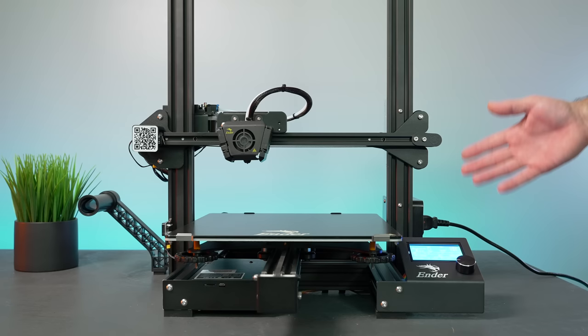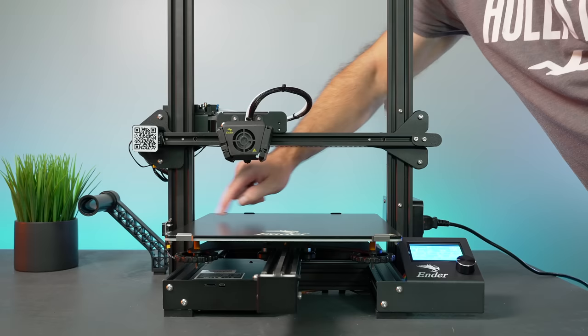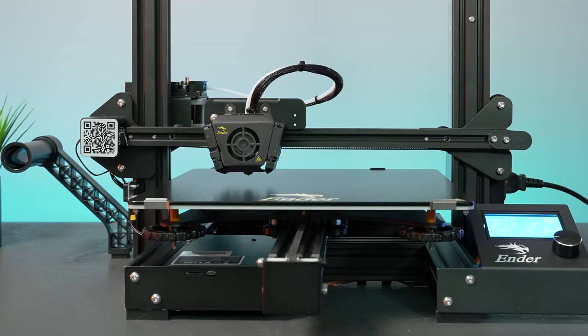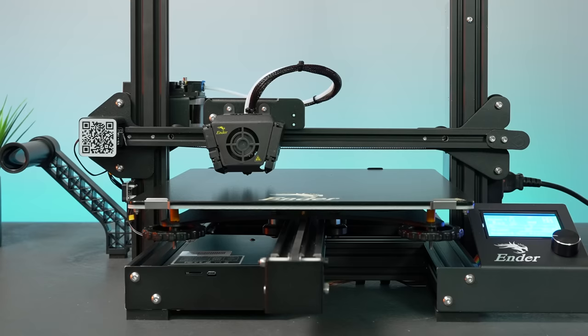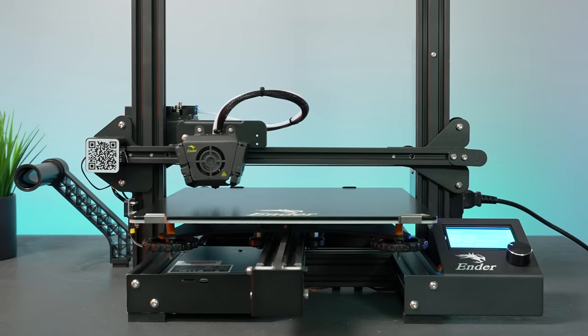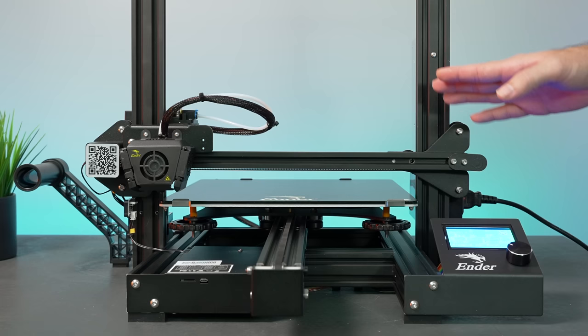Before homing, check that the z-axis end-stop switch is in the correct position — make sure it clicks before the nozzle gets close to the bed. That's the case here, so we're safe. If you're nervous, remove the glass build plate first. Now click on the knob, go to Prepare, then Auto Home. The z-axis is quite loud going up and down, but the y and x movements are very quiet — this confirms it has silent steppers.